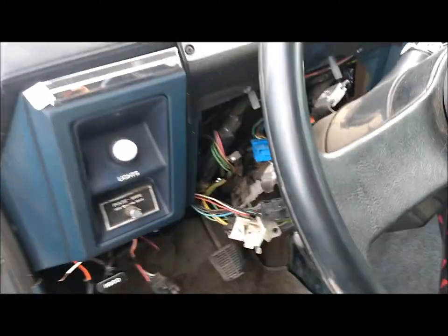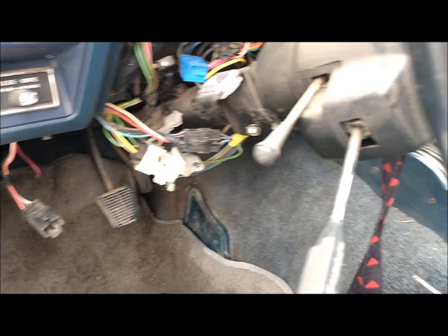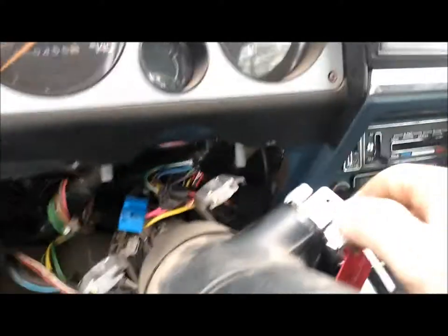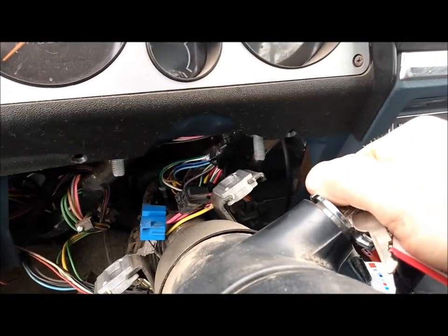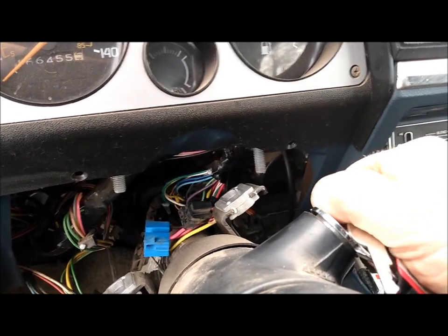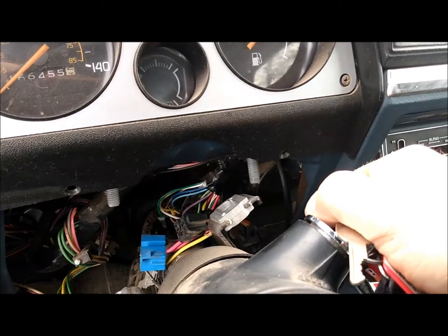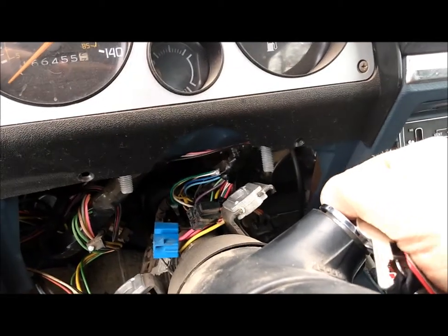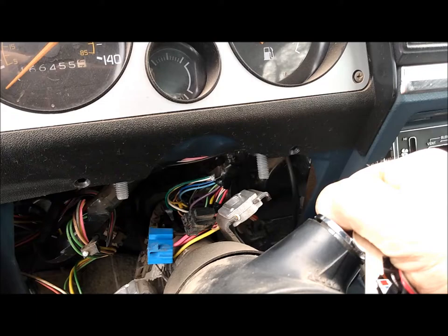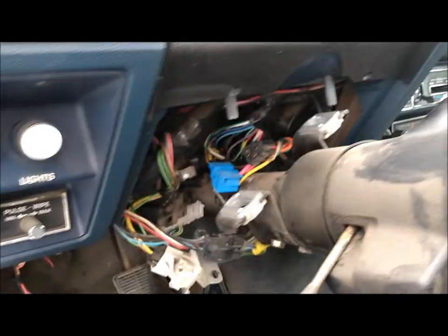Hi everyone, back to the Chevette problems. I've had an issue for a year now where when I turn my key to the start position, everything would work but I'd have to do this wiggle movement to get the starter to connect or get power to the solenoid. I thought it was the starter at first since the solenoid wasn't getting power, but I wasn't hearing a click, so I knew it was a deeper issue up on the column.